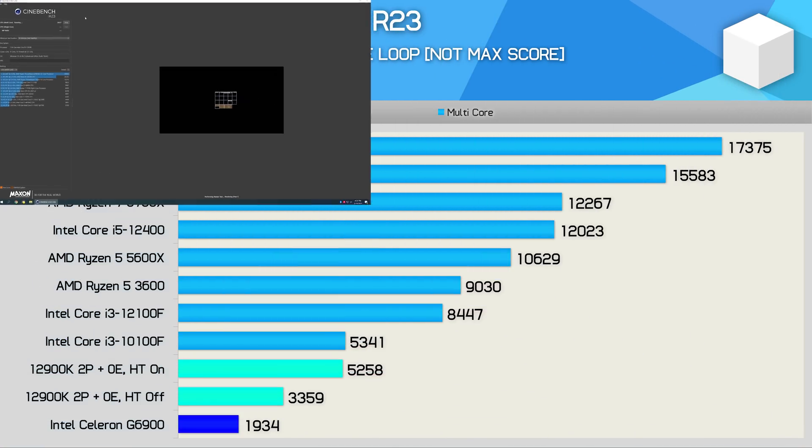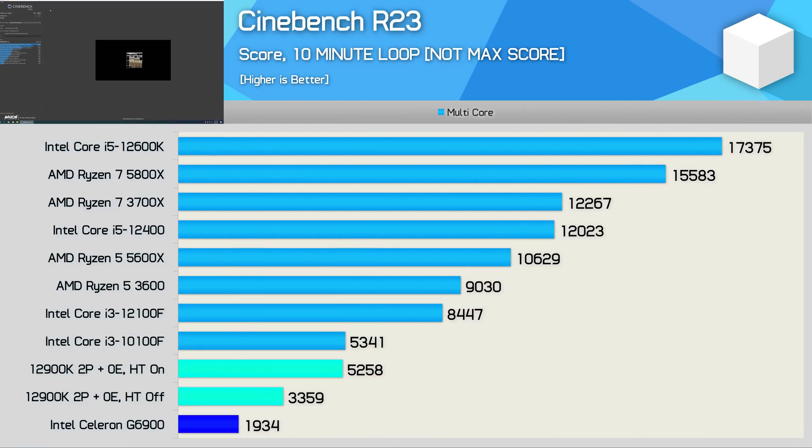Starting with the Cinebench R23 multi-core benchmark, the G6900 is firmly at the bottom of our graph. With just two cores it produced a score of 1934 points, meaning the Core i3-10100F was 176% faster. Given you can buy the Core i3 for $85 right now, it makes the G6900 extremely difficult to justify for just $10 less — not a great start.